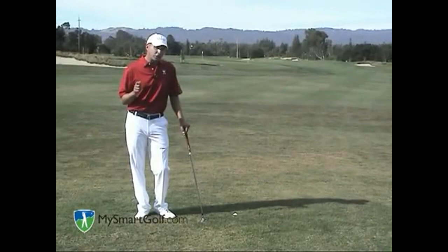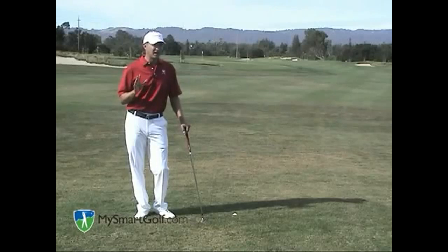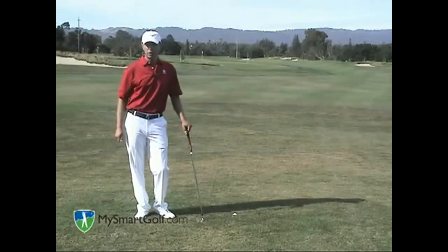Let me leave you with three general tips out of the rough. Number one, don't try to shape your shots out of the rough. The ball will not tend to hook or slice — it comes out knuckling and tends to hold its line. So aim where you want your ball to go.